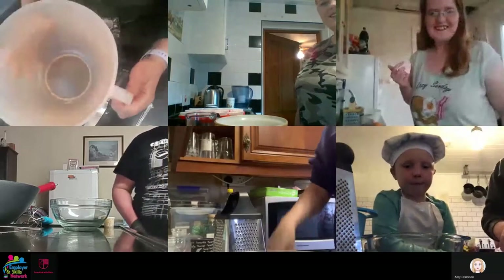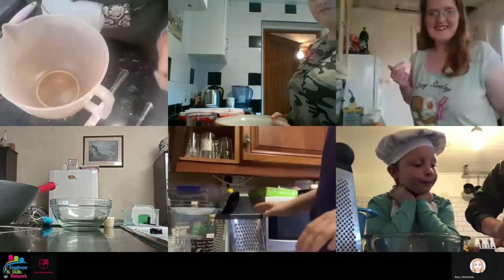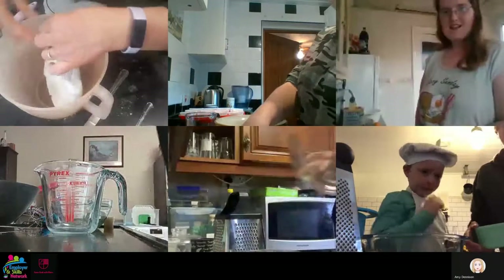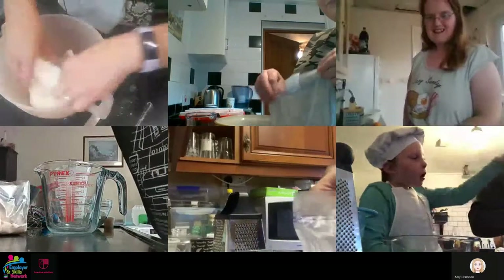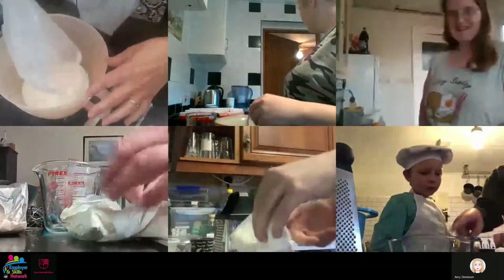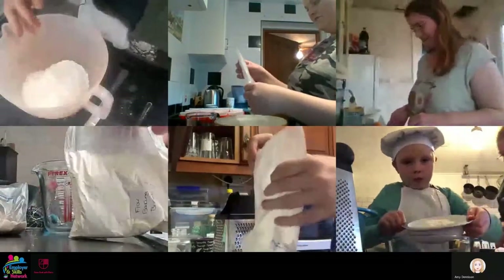To start, you need your first jug or bowl. We're going to add the flour, bicarbonate of soda, and baking powder mix. Carefully open your bag into your bowl and tip all the ingredients in - there we go, they're all in.